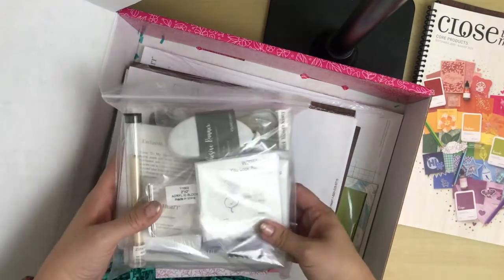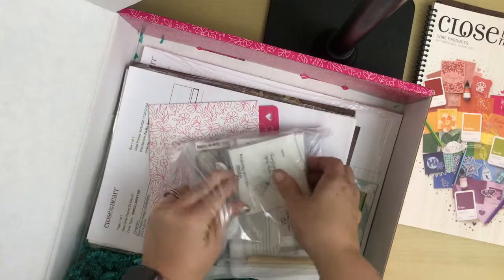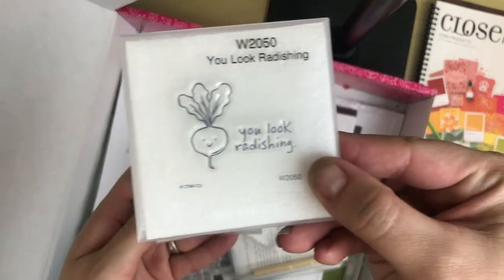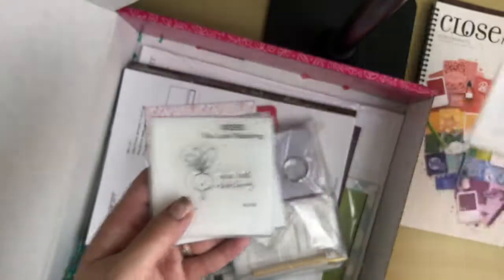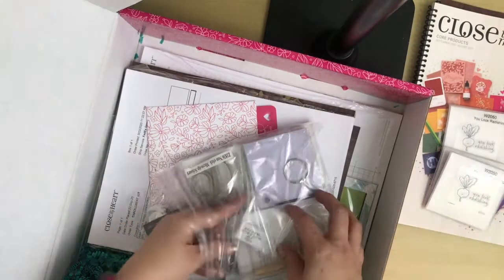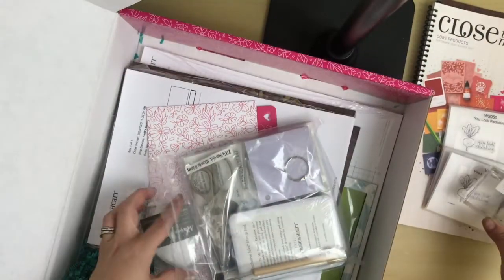Next we have some goodies in here. You get three of the You Look Radishing stamps to use and to share. These are awesome — perfect little size. Next you get a 2x2 acrylic block made by Close to My Heart.